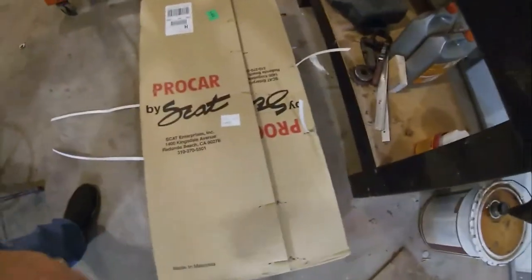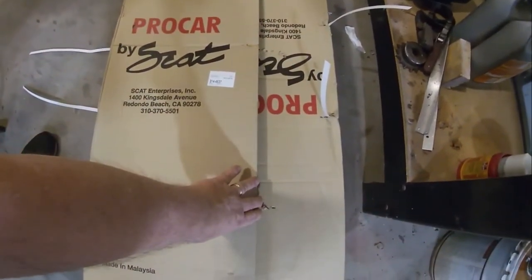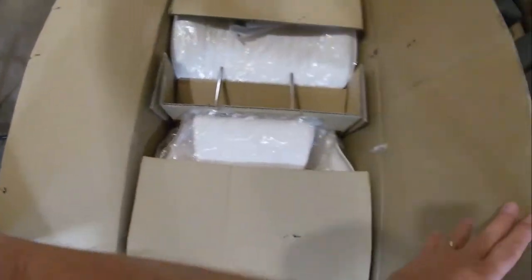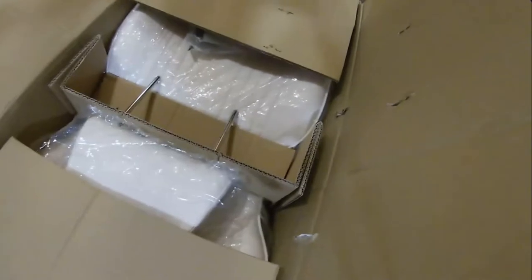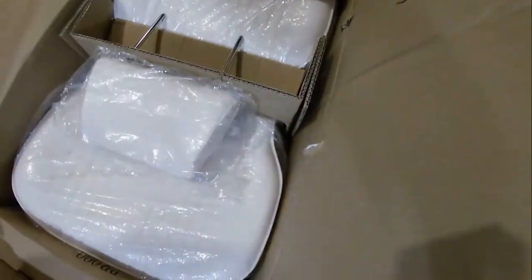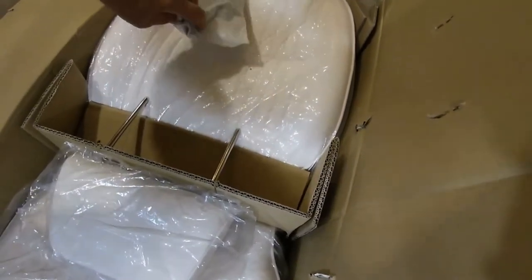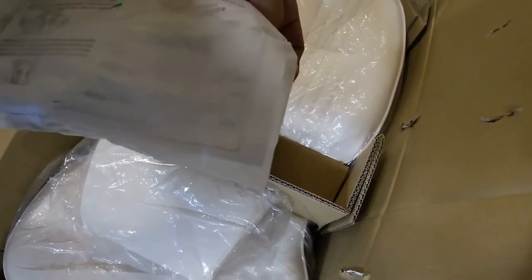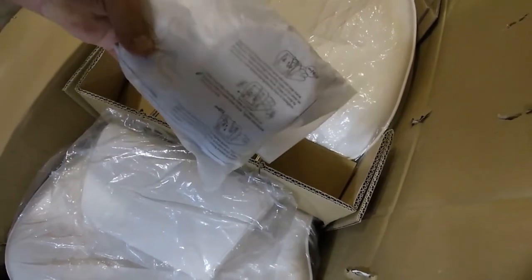Here's what we have — these are Scat Pro car seats, the Series 90. These are pretty bright white seats. This is a little cover that covers the seat back tilt mechanism.